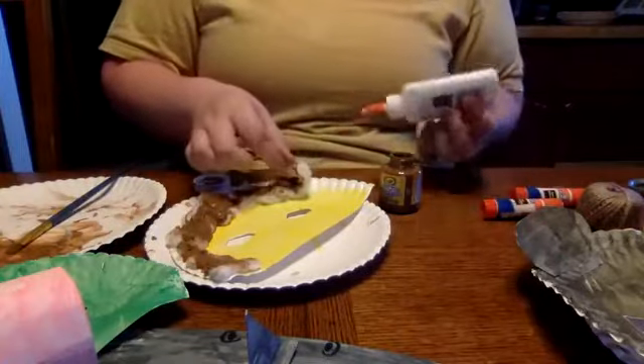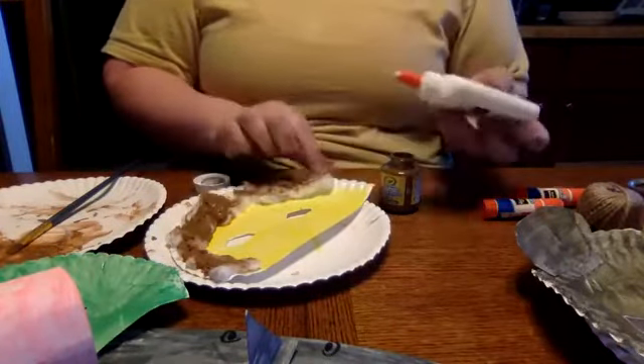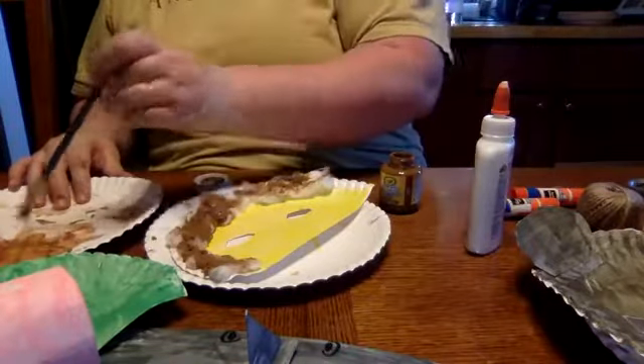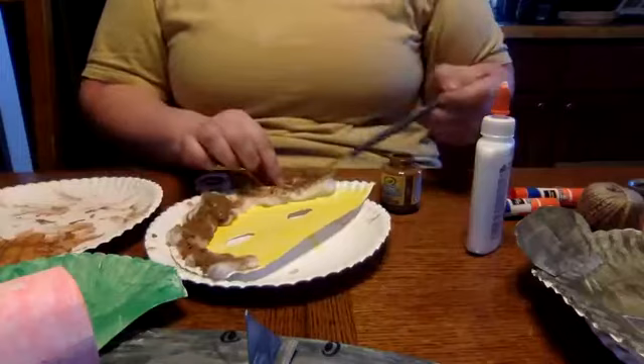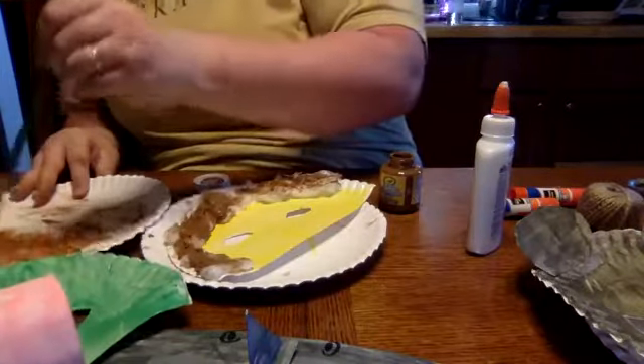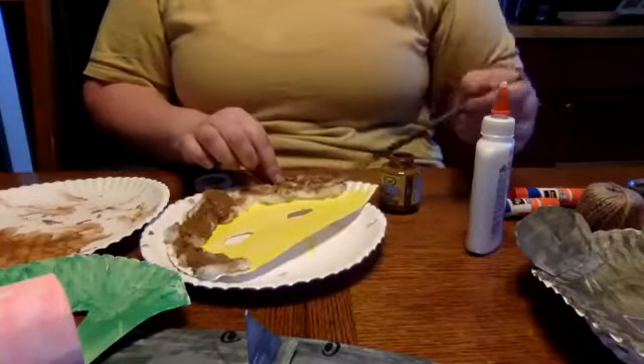I'm going to add just a little bit more glue down here for this cotton ball. And since I have some paint left on my plate I'm going to use the rest of that.